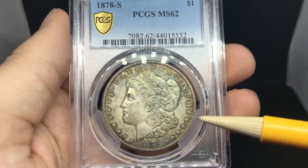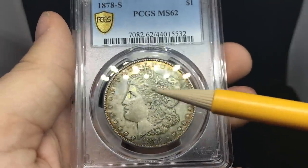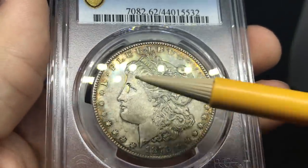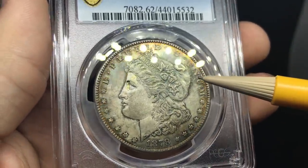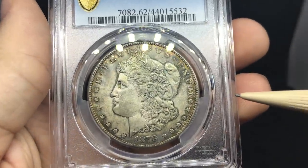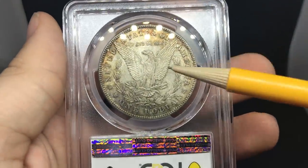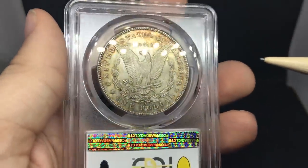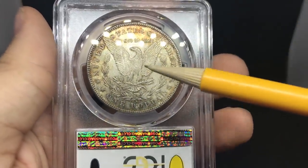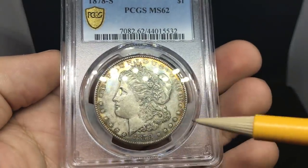This is an 1878-S Morgan dollar. It kind of has some gunky looking toning by the date, but has some interesting rim toning. When you take a look at the coin, it's very lackluster — it just doesn't possess MS63 or higher in terms of the luster itself. That's something you have to pick up on over time. The reverse is the same way — very suppressed, and most of the luster is carried at the rim.